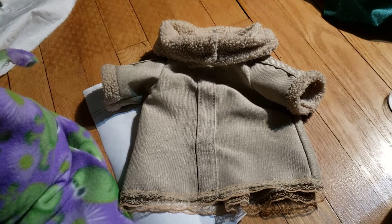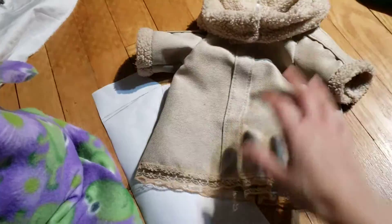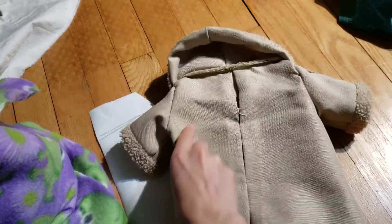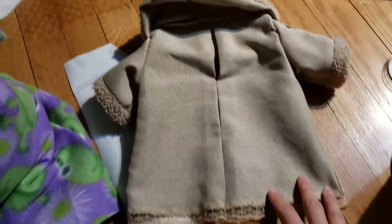I took Baby Yoda out of his outfit again, and here is the outfit. That's what it looks like when it's off. What's this? It's just a thread on it.